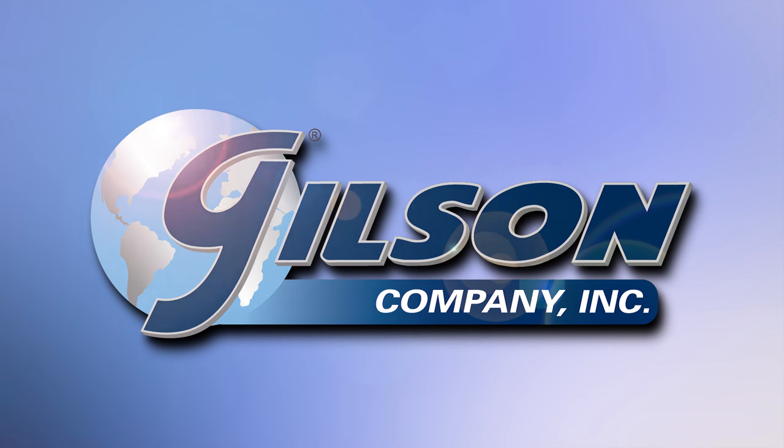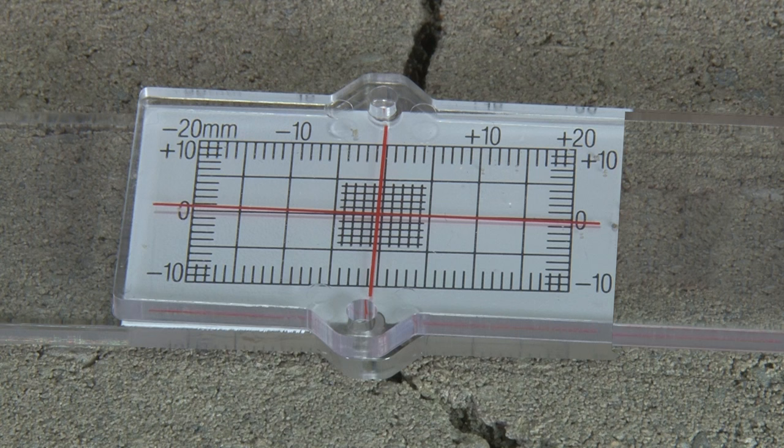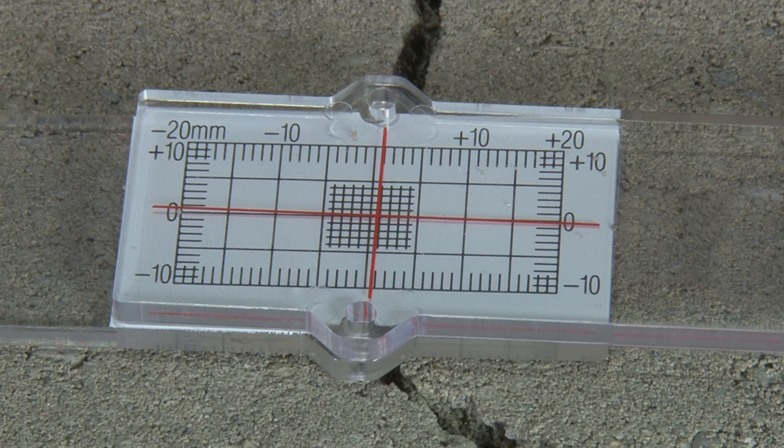Gilson's durable and accurate concrete crack monitors offer a precise and easy method of documenting crack movement in concrete masonry pavements and structures.